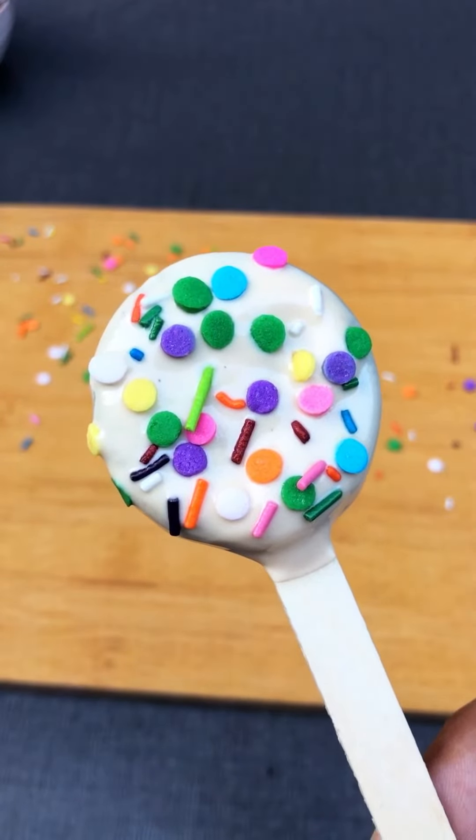Hello everyone, how are you doing on day 3? It's very cute Oreo pops, which will be good for kids.